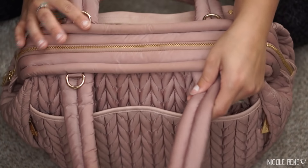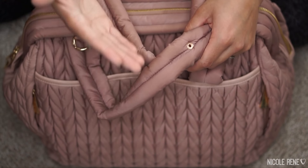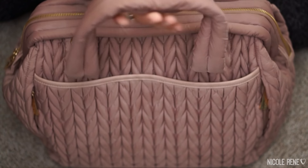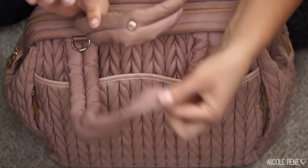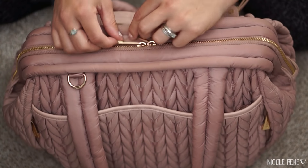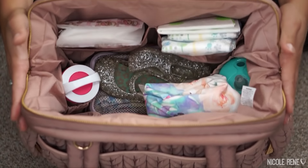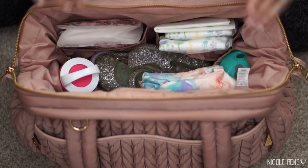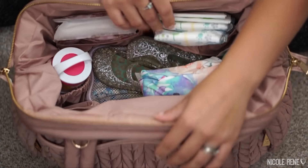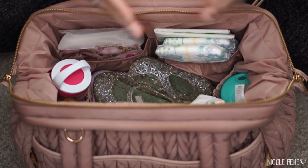The straps are super cushy and very wide, so they're really comfortable. Although the material is a slippery wipeable material, they don't slip because you can clip them together with a clasp, which holds them on your shoulder really well — that's why I haven't felt the need to use the crossbody strap. The interior has double zippers extending the full length of the bag, which allows a metal frame to hold the bag fully open so you can see everything inside.